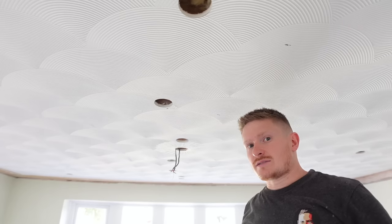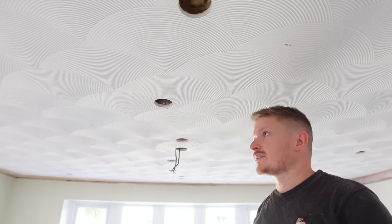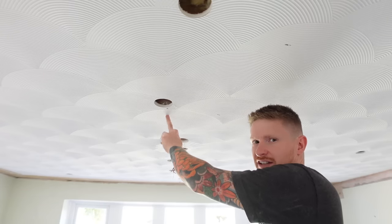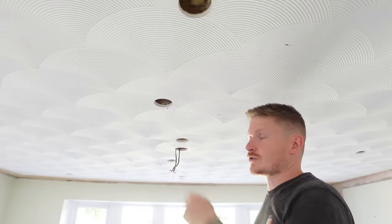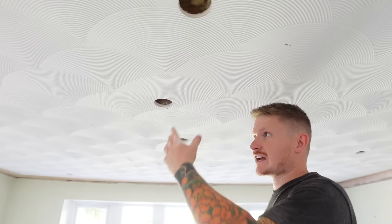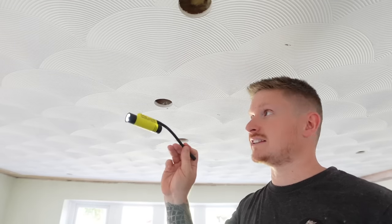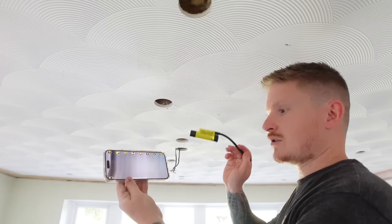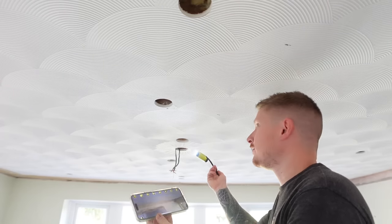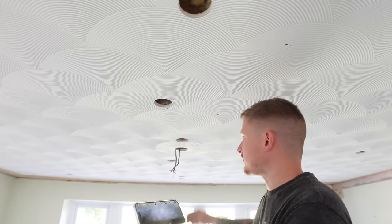Now we need to make holes in the joists so that the cables can be fed through. But how do I know there's no cables or pipes on the other side of that joist? Because commonly cables will be clipped to a joist - if I go drilling through there and there's a cable I'm going to hit it. So what I like to do is get my inspection camera in there first and check the back of the joist. This is the Ferret Pro - I can see what's in there on my phone and check to see if there's anything on the back of the joist.